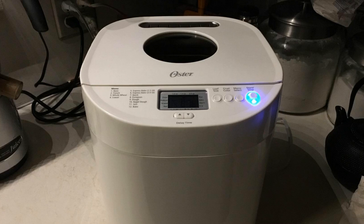It's super easy to use. You just basically add your ingredients, close the lid, and push the button. There are 12 different settings. You can make all sorts of different breads from Italians to wheats to white breads — you name it. It mixes it, kneads it, rises it, does everything.